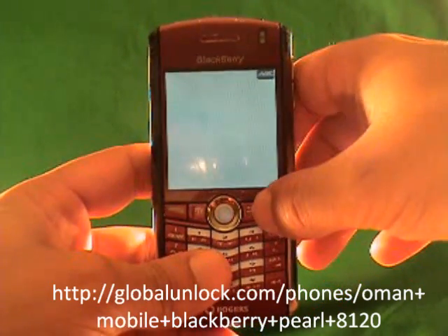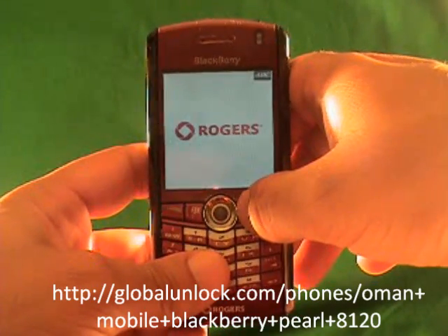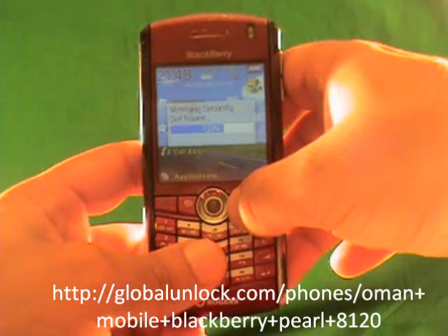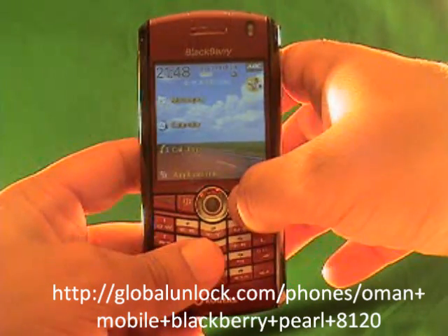If you haven't checked out the Global Unlocked eBook yet, definitely do that. Also the Global Unlocked toolbar — accredited by the Better Business Bureau, with a help toll-free 800 number. There's a lot of reasons why we're a credible source for unlocking phones. We've been doing this for about five years.